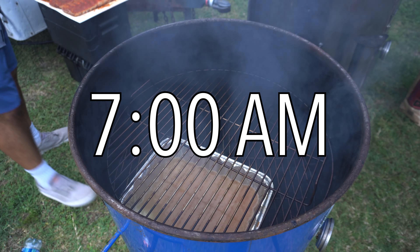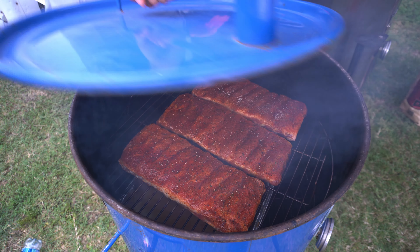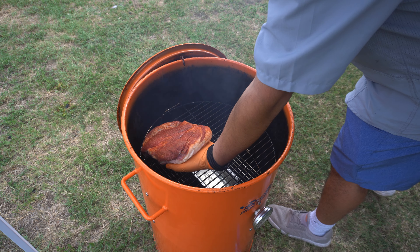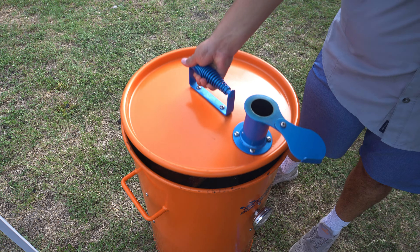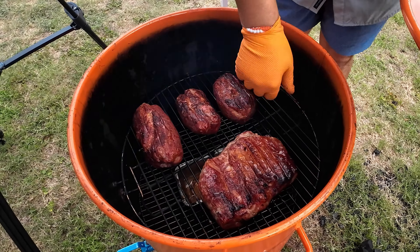The next meat we're going to put on for our barbecue competition is our pork ribs. Once 8 o'clock rolls around, it's time to start putting our money muscles and our pork on our drum. Today we're running a 30-gallon race crew drum smoker, and this is the very first time we're using it in competition. Because we're running drums, the next few hours are going to be very simple — we're going to spritz the meat and rotate it consistently, making sure we get that perfect cook.